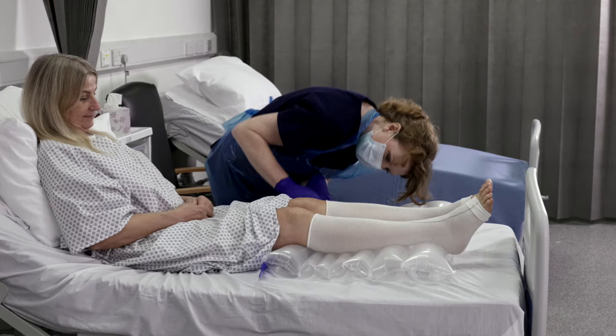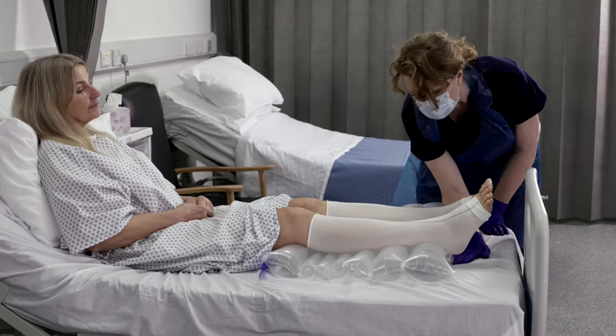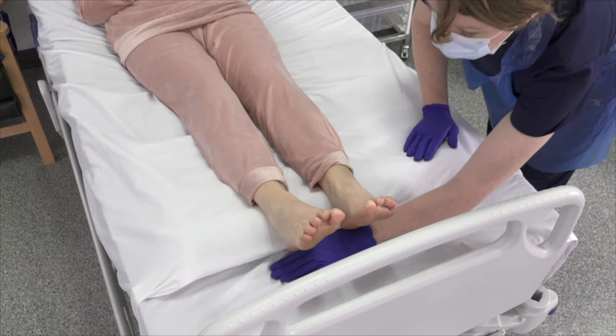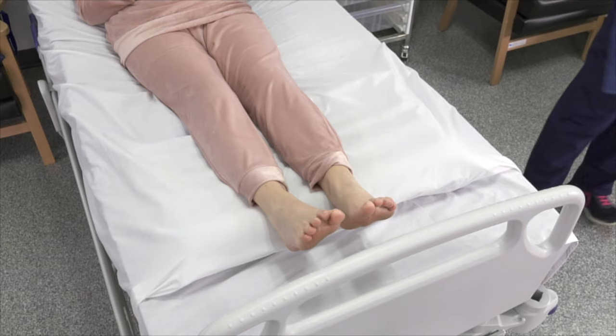Position the large air cell at the other end of ReposeFlex directly behind the knee to provide a slight flexion of 5 to 10 degrees and allow complete heel offloading. For additional comfort, drape a loose sheet over ReposeFlex, ensuring the sheet is tucked under the foot end of ReposeFlex to allow offloading of the heels. Do not tuck the sheet under the end of the mattress as this will cause the sheet to hammock, reducing the effectiveness of ReposeFlex and increasing the risk of potential damage to the heels.